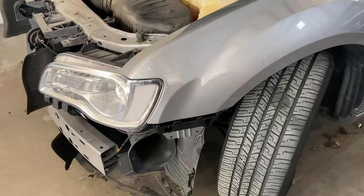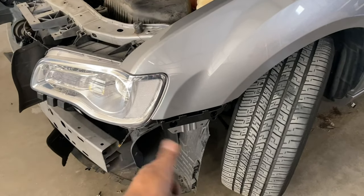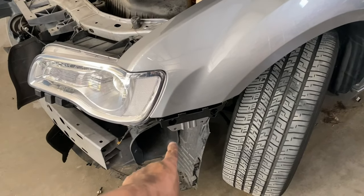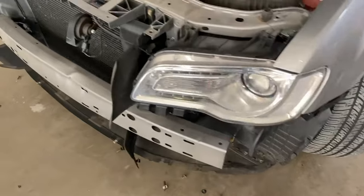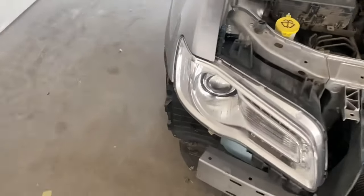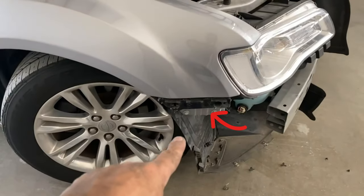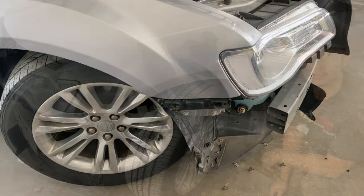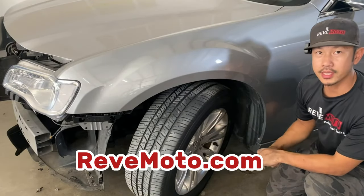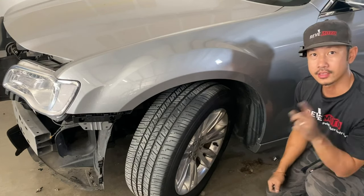The last thing you do need to do — because this one doesn't have it — is a support that was right there, but the customer didn't want it. So you're missing those two bolts right there; it shouldn't affect it too much. You need those two bolts also. Alright guys, that's how you install a 2016 Chrysler 300 driver's side fender. Thank you guys for watching.